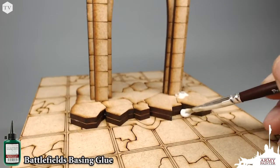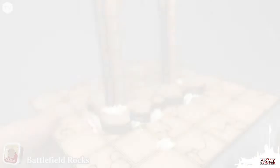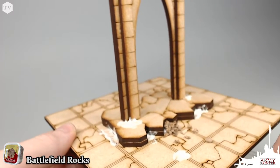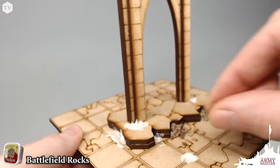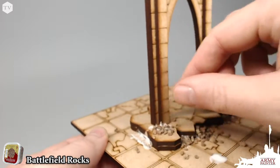I'm going to be applying some more of the Battlefields Basin Glue to some interesting areas, and in these areas I'm going to sprinkle in some Battlefields Rocks from our Battlefields Basin Range. These are larger pre-colored rocks, but we are going to be painting over these in the future, and that's why we're applying them in this step.